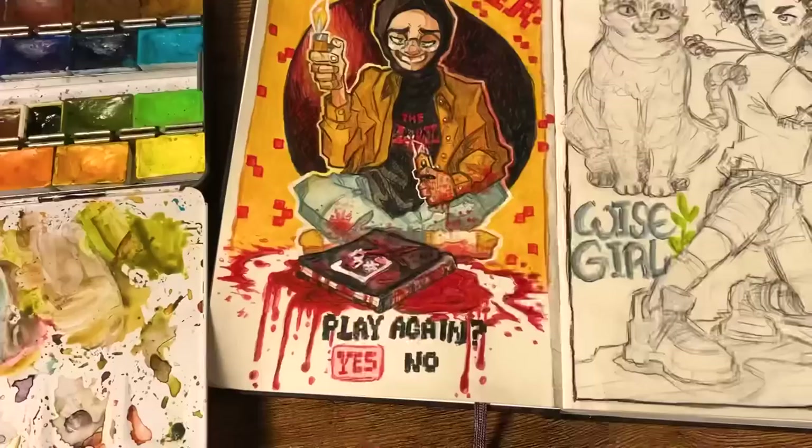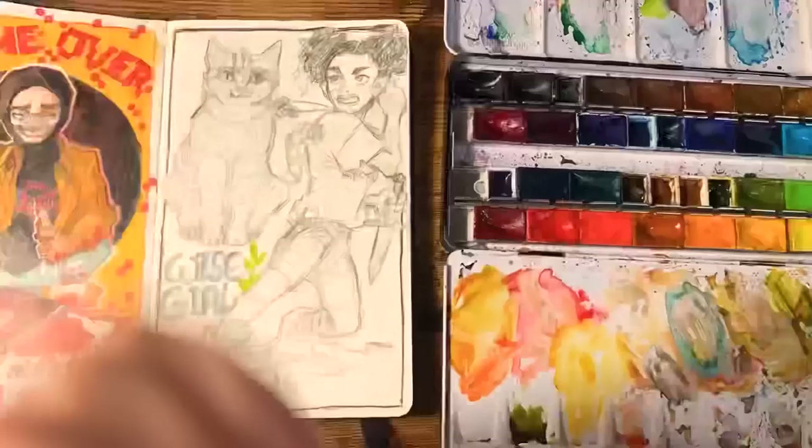I'm pausing the timelapse because I want to point out how awesome this one gouge is. Look at that — look at the shape of that. Moving on.